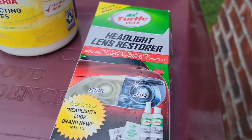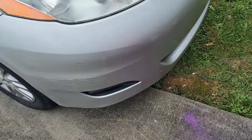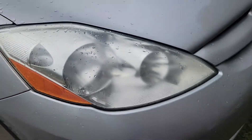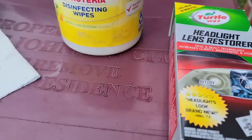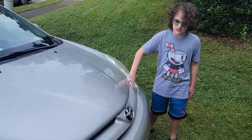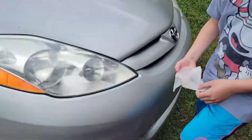Alright, so here we are. We're going to see if this headlight cleaner actually does what it says it does. It's a Turtle Wax. Step one: clean the headlight. I already did that one.